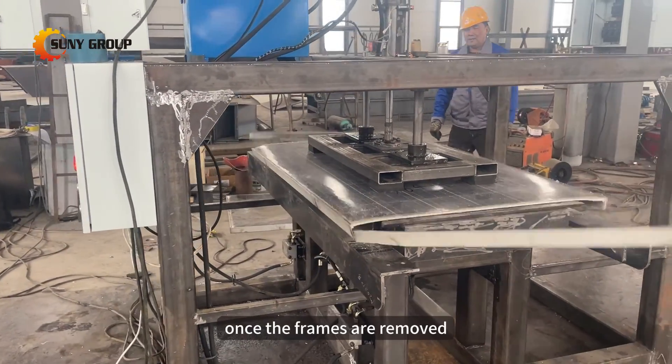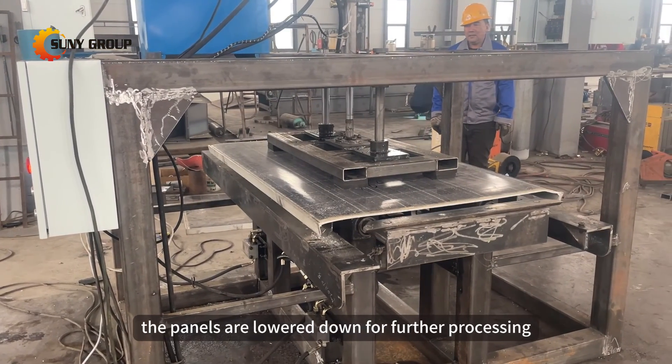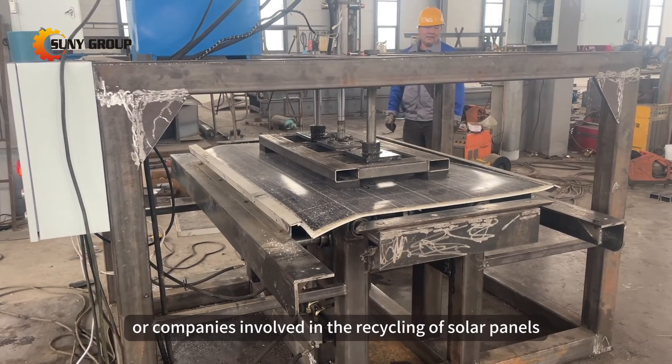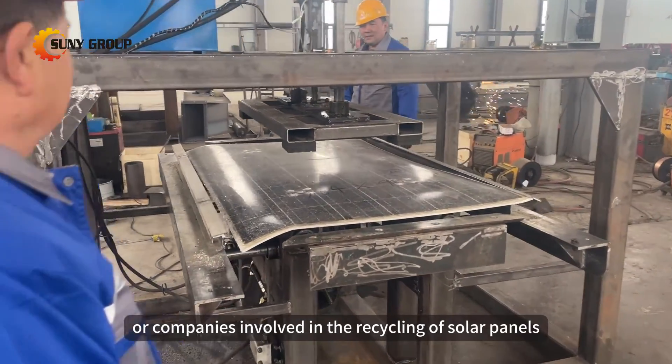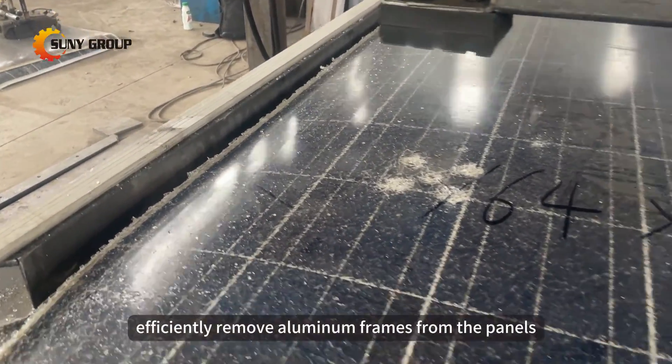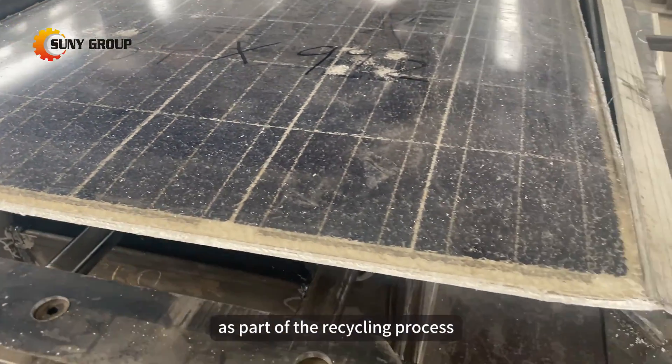Once the frames are removed, the panels are lowered down for further processing. This machine is suitable for individuals or companies involved in the recycling of solar panels, particularly those who wish to efficiently remove aluminum frames from the panels as part of the recycling process.